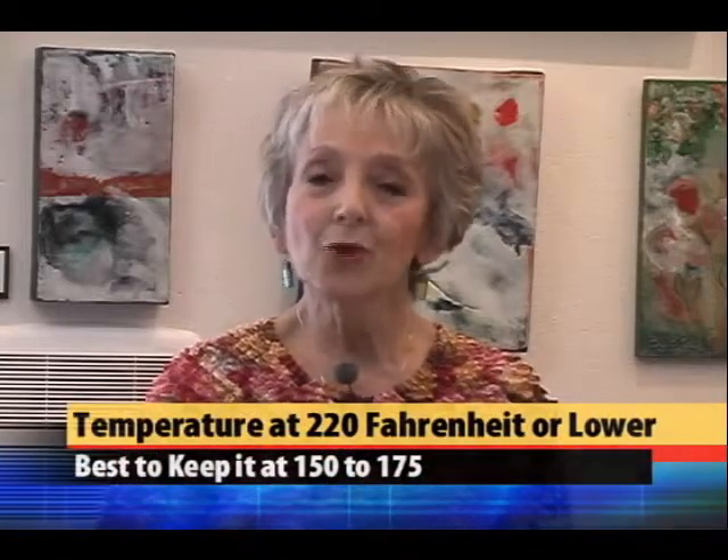A word of caution: should you leave it higher than 220, you may get toxic fumes, and that's something to be avoided.